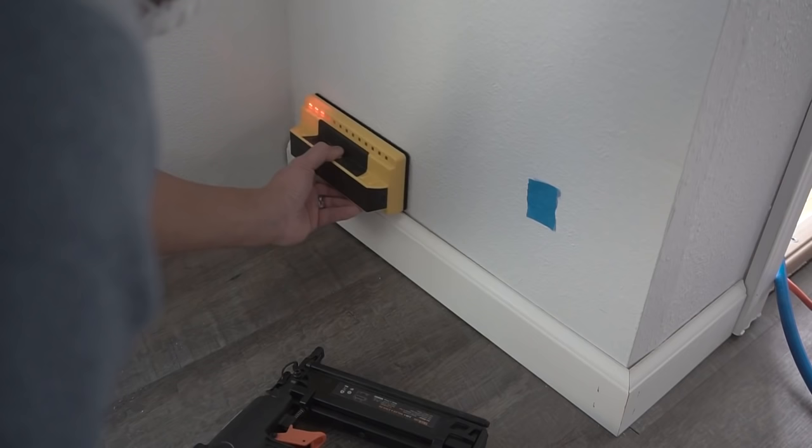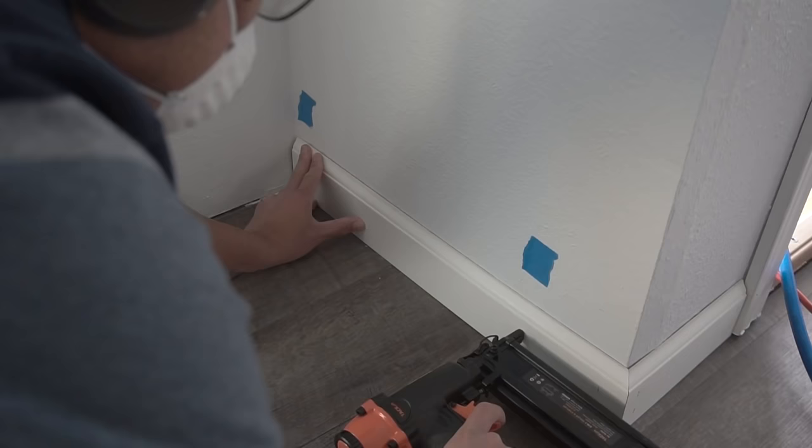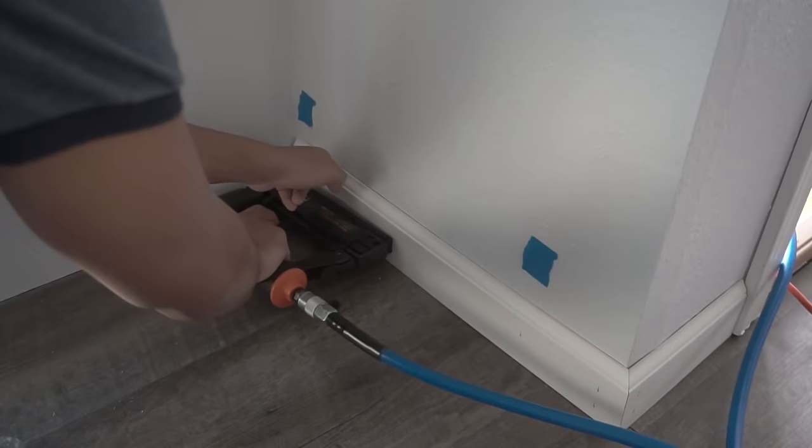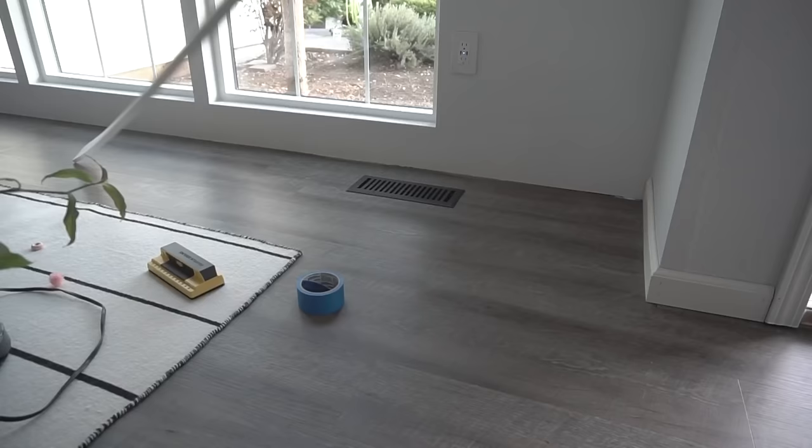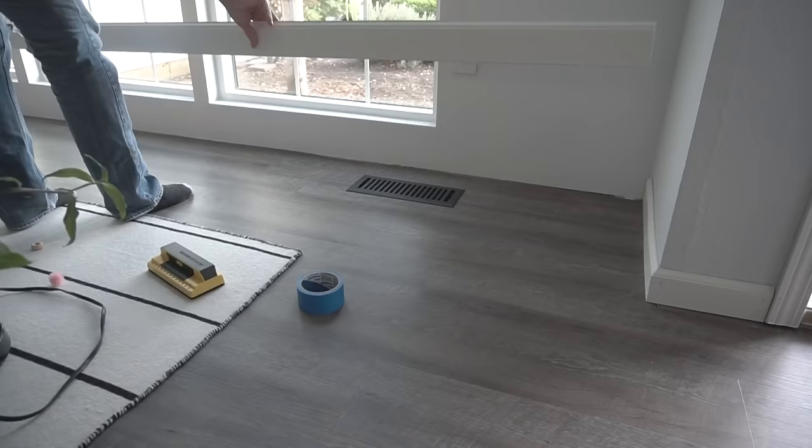I'm just marking those spots with masking tape for instructional purposes, and then we're going to nail right to where those tape marks are. Now it's a little tricky working with this bigger piece — you might need an assistant when you're cutting this miter because it is a long piece.